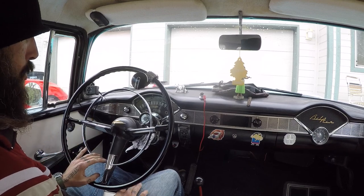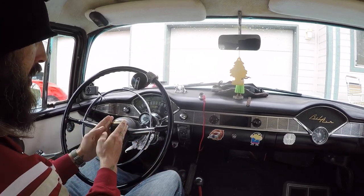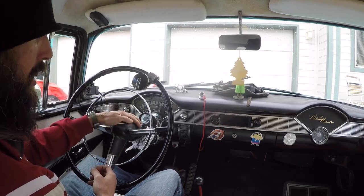First thing we need to do is remove the steering wheel. There is a bolt in the back holding this cover on. Then we can get the puller, pull the actual steering wheel off, and then we can get to the blinker mechanism.